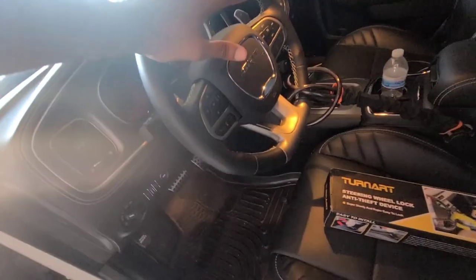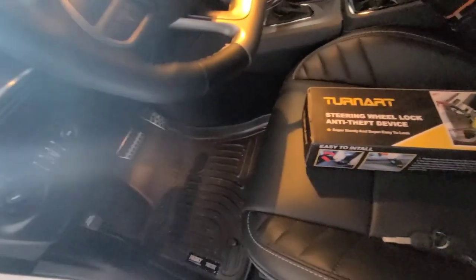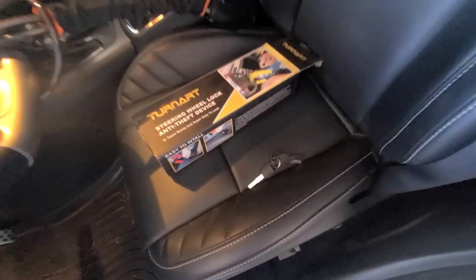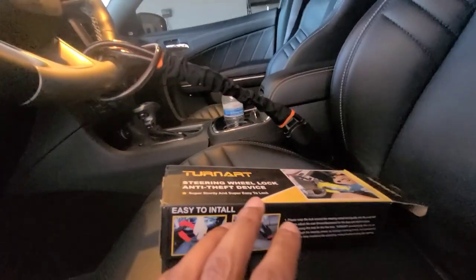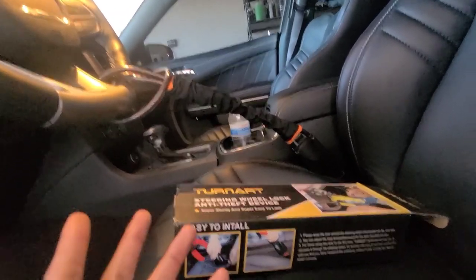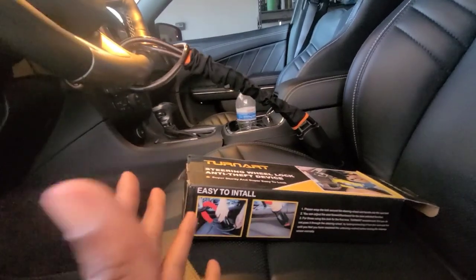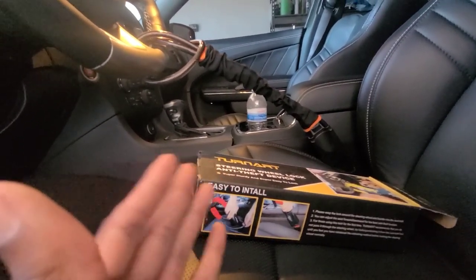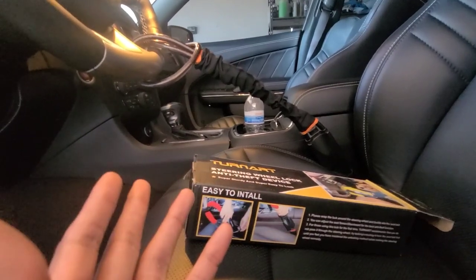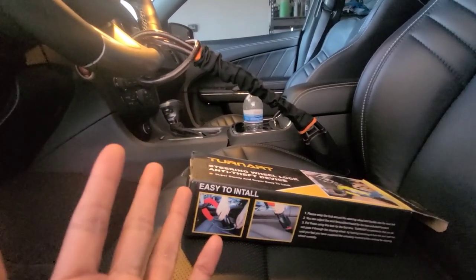Obviously, if you want to make it as difficult as possible, lock the steering wheel all the way right or all the way left so they can't just drive straight out with your car. Clearly you're not going to be able to turn it anywhere. They'd have to get in and cut it out, which is going to be a pain. None of this stuff is 100%, but anything to slow the bad guys down is worth it. It's 30 bucks — a cheap piece of insurance to go along with the other pieces we already have. I'm not going to do this at every stop, but use it when you're staying somewhere unfamiliar.